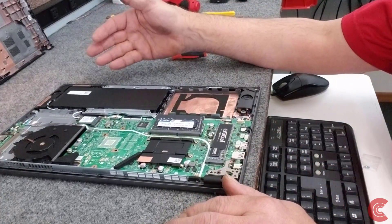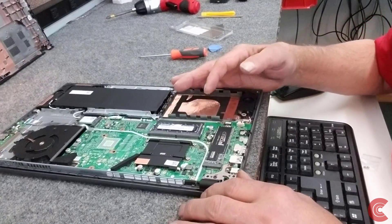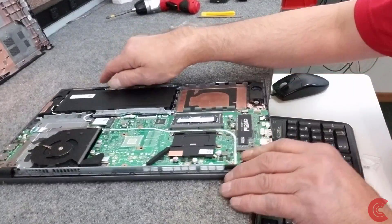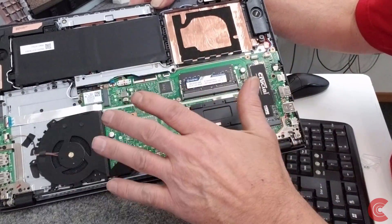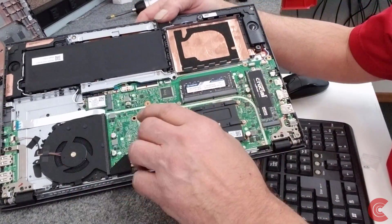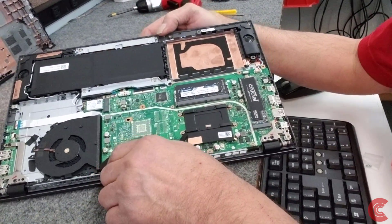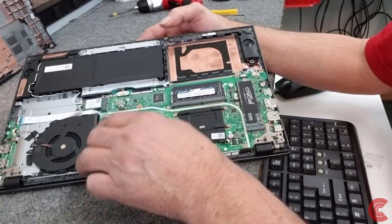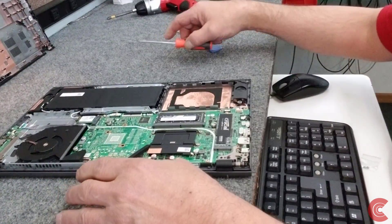Now I did not disconnect the battery. Some people have said you should disconnect the battery before doing this — it's right here if you want to disconnect it. The laptop's turned off of course. If you're careful you shouldn't have any trouble. But if you want to slide out the connector here for the battery, you're certainly welcome to do that. If you've never done this before, maybe you should. Just make sure your laptop is powered completely off.